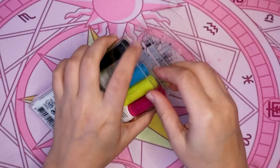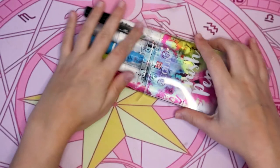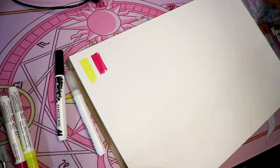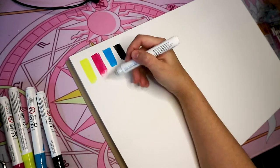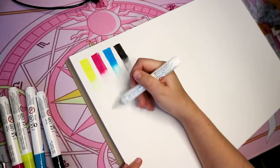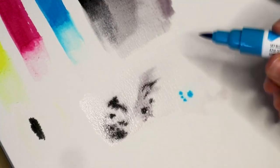Welcome to this week's video — a review of the Ecoline brush pen set, specifically the primary set. This set was kindly sent to me by Olmar in a big parcel I opened a few weeks ago. I already knew this set and had a few of the pens: the blue (578, sky blue), the pink (337, magenta), the yellow (205, lemon yellow), the black (700), and a colorless blender.